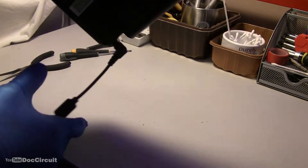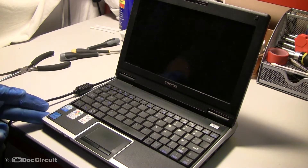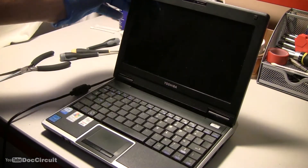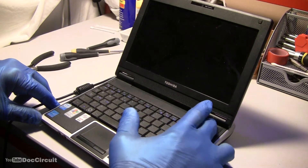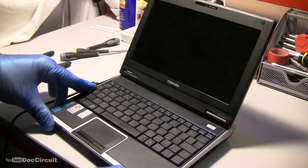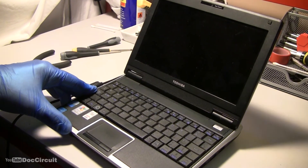I've assembled everything and I've no idea if this is going to work or not. Let's have a look. And no — no LEDs, screen is dead, no fans. Nothing. So this is beyond repair. I'm going to strip it for bits and take the carcass to a recycling centre.